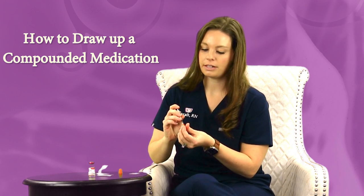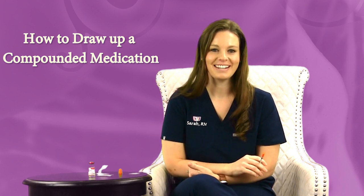You'll then dispose of your syringe after that. And that's how you draw up a compounded medication. Thank you very much.